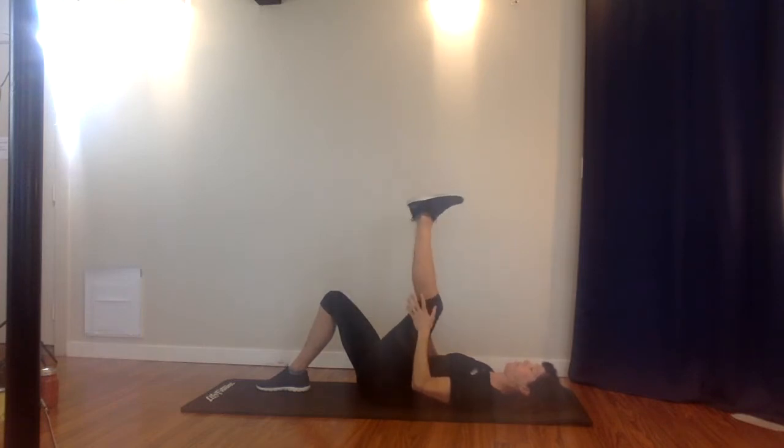Keep that ankle flexibility — ankles are so important for stability and balance, really important to keep them flexible. Do the circle in the other direction, keeping the crown of your head nice and long and your shoulders down and relaxed, breathing throughout.